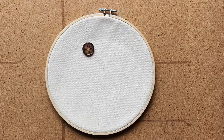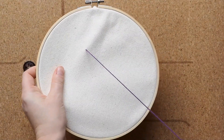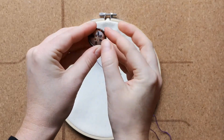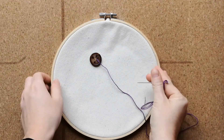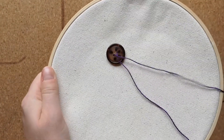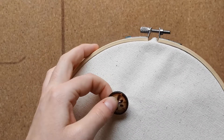First, take your needle and poke it through the underside of the fabric and pull the thread all the way through, then pass your needle through one of the four holes on your button. We attach four-hole buttons using an X pattern, so now pass your needle through the hole opposite the one you just came up through, and repeat that step three more times — up through the first hole and down through the second.